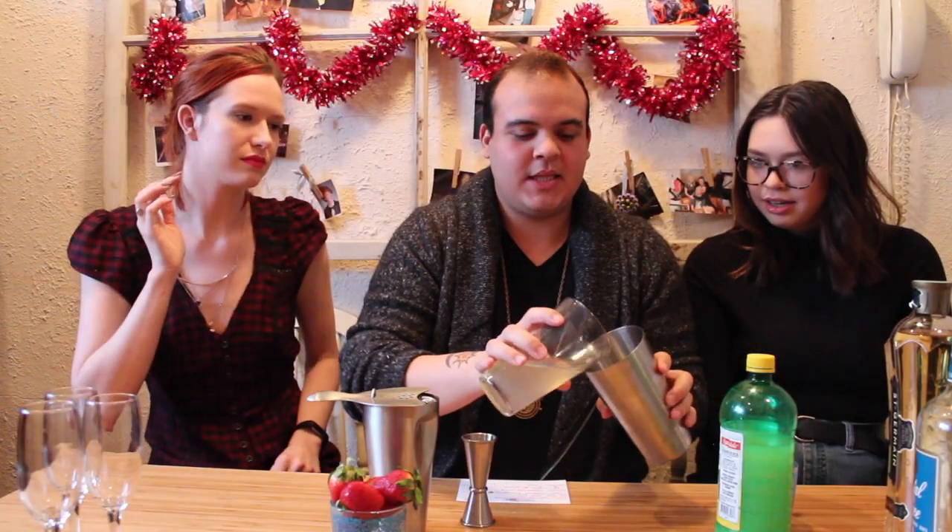We're gonna put some lemon juice in here. Lemon juice. And then we're gonna do the same thing with the simple syrup. So we're gonna take this and we're gonna mix it up. Put a little bit of strawberry in it. Ooh, this is a big one. That's the muddled strawberry.